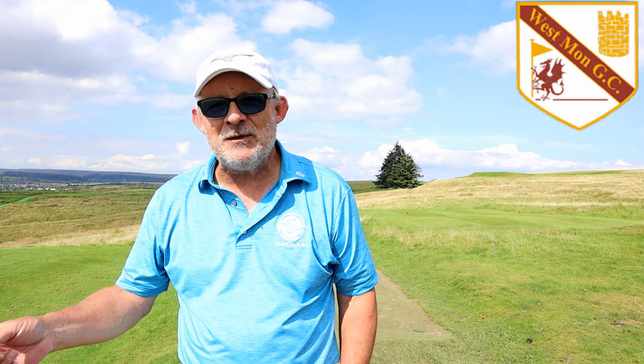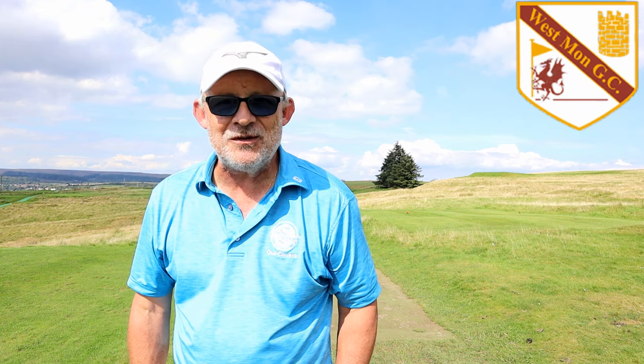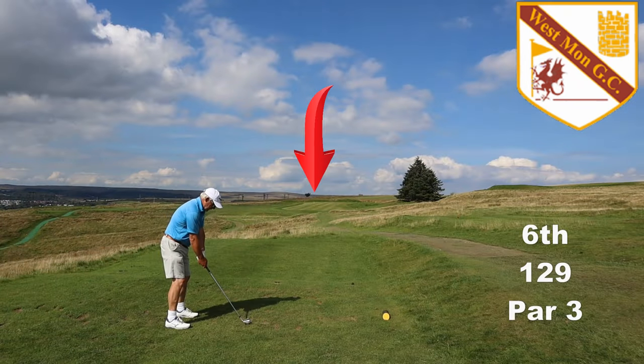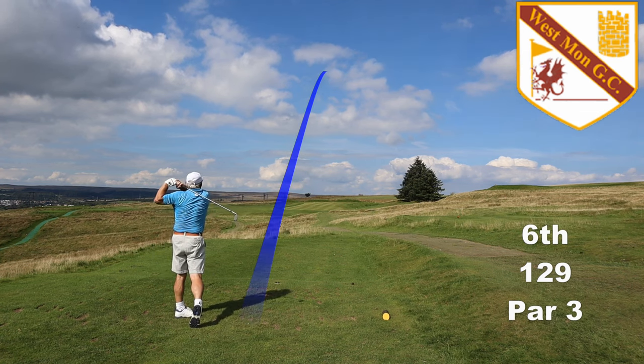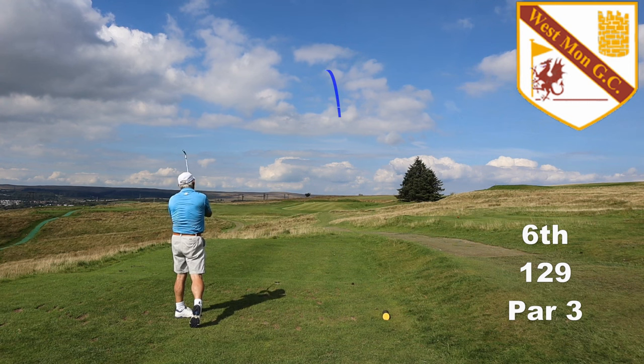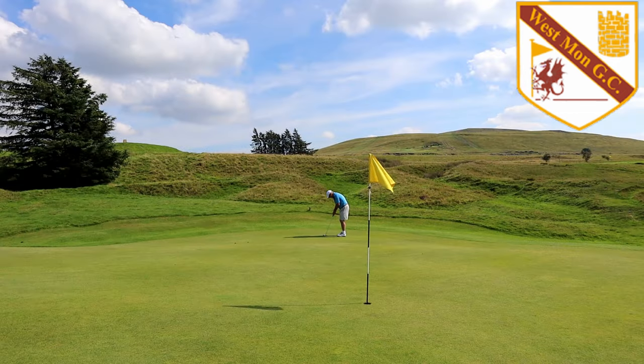I'm just teeing off here from the yellows, so let's see how well I can do with the old brain box. An absolutely brilliant hole and a fun green. Being short of the flag is important. Being straight is also important. Front right of this green is not the place to be.